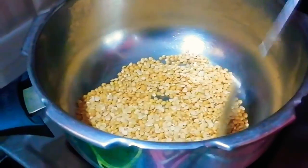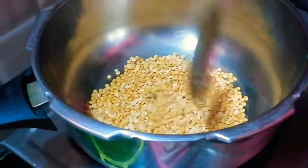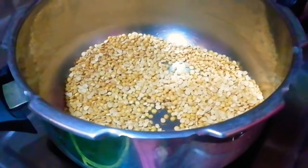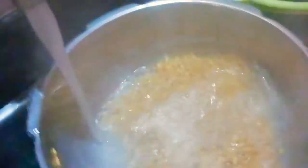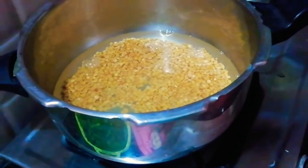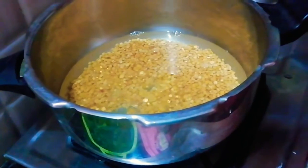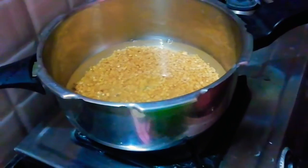We will soak it, then add the seasoning. Put it in the pan with 1 spoon of oil and let it cook a little bit.